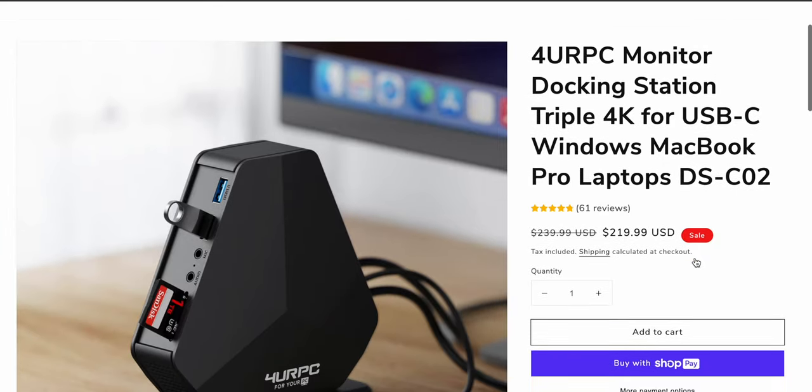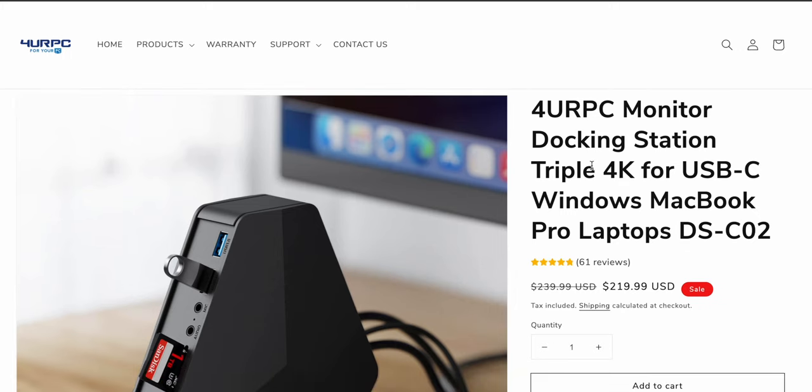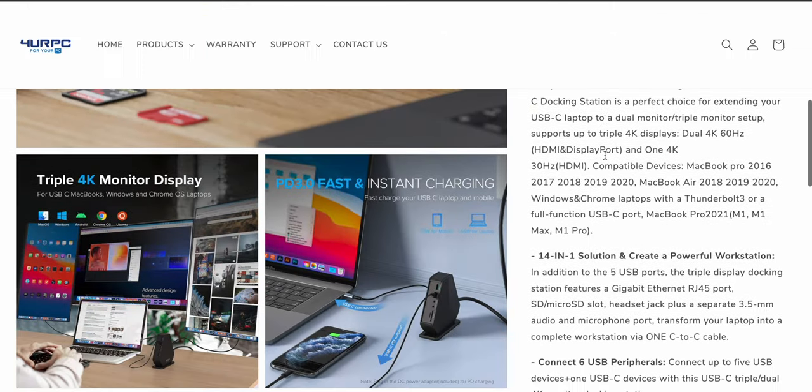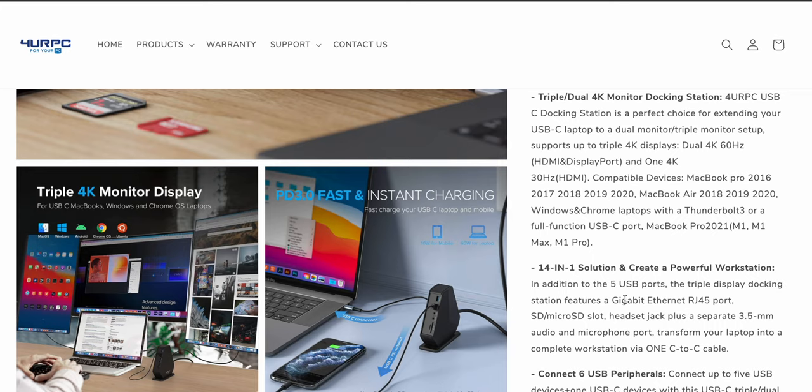This is the one I got — 61 reviews, 5 stars, everybody loves it. It says MacBook Pro laptops and Windows, USB-C triple 4K, which is pretty amazing. It's a perfect choice for extending your USB-C laptop to a dual or triple monitor setup. Supports up to triple 4K displays — dual 4K at 60Hz and one additional 4K at 30Hz. So two 4K 60s plus an additional 4K 30, which is amazing.